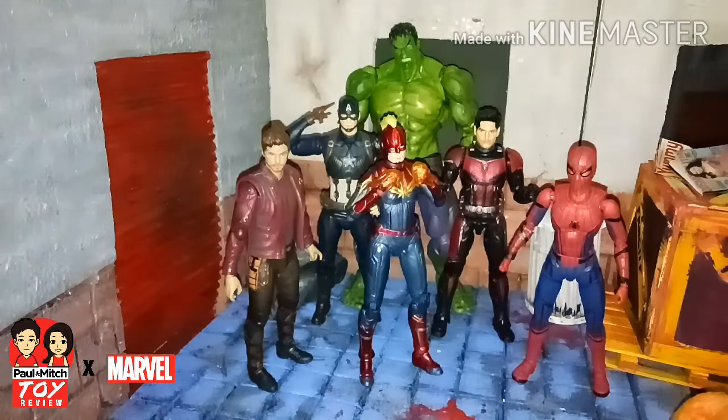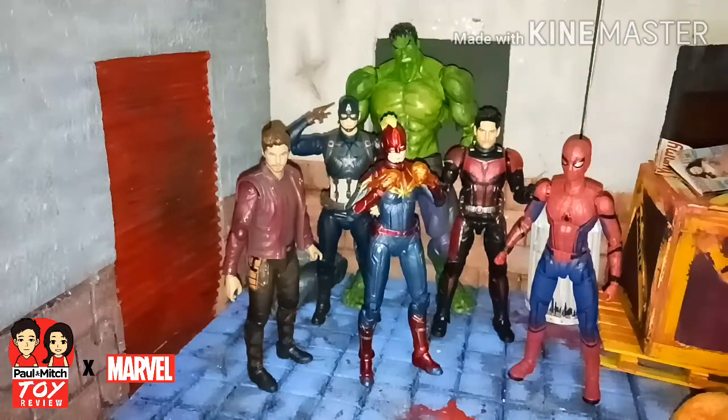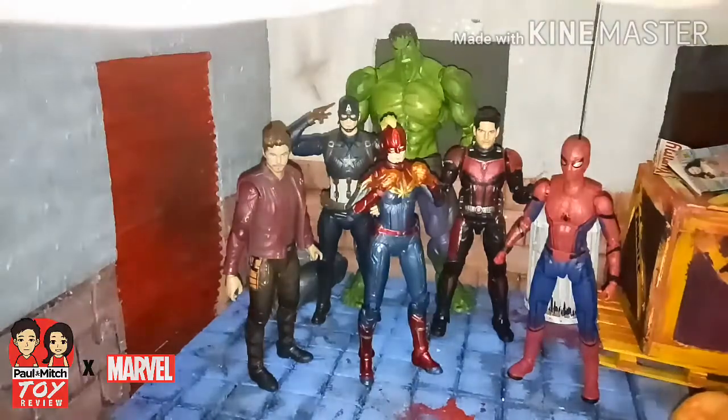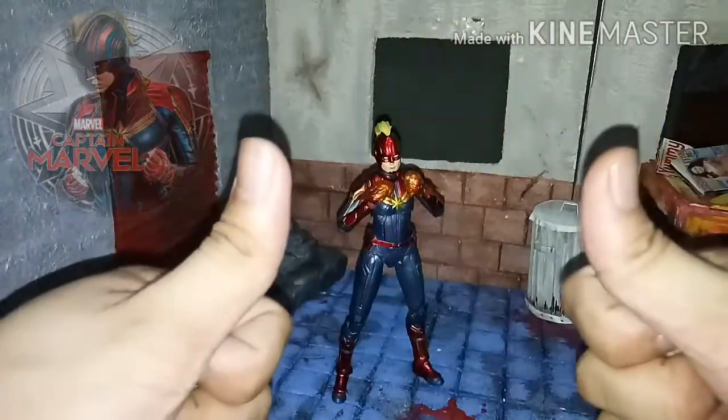So in summary, this can be a good looking figure with the alternate head with the mohawk hair. And also it comes with a cheaper price. I'm gonna be adding this to my collection. Thank you for watching, and see you on my next episode. Peace!